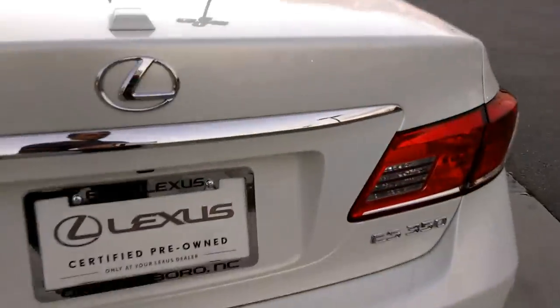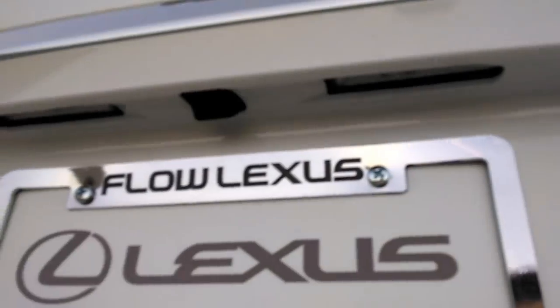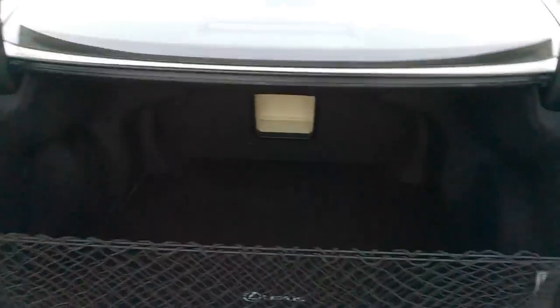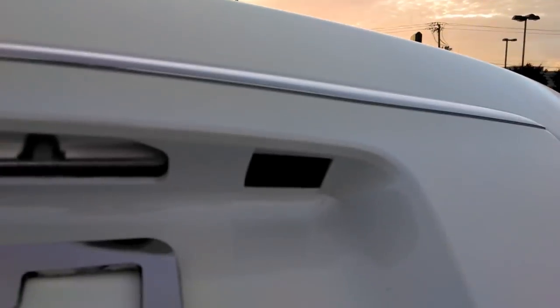This also works the trunk — there's a little black pad right there. When you come up to the car, you can push it in and that will pop the trunk and give you access into the trunk.